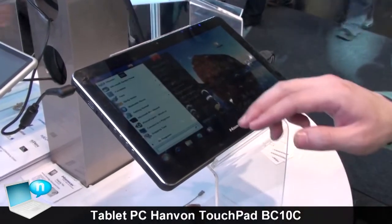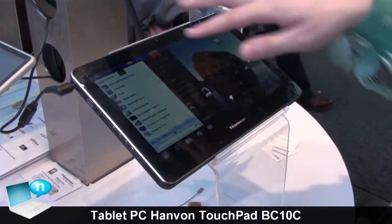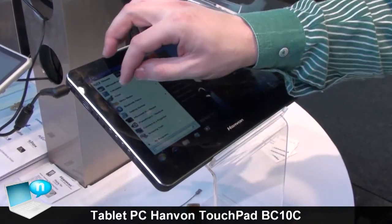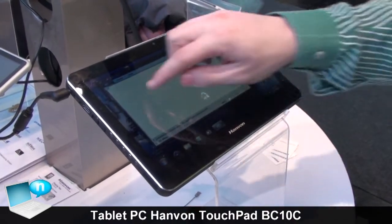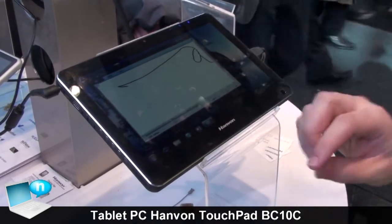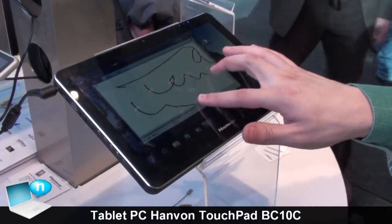Let me show you the paint - how it works. You can use also two fingers. It works with one pretty well, but it goes also with two.